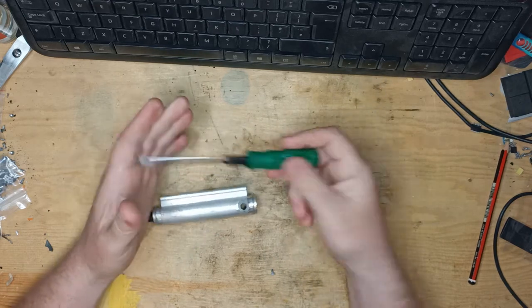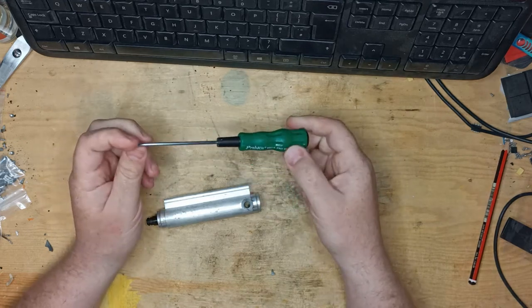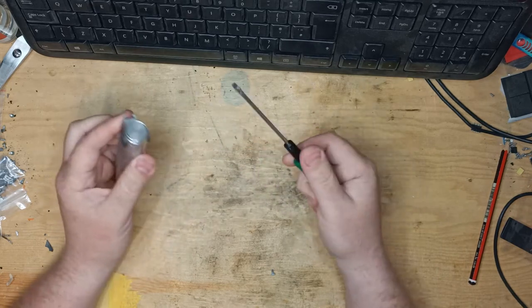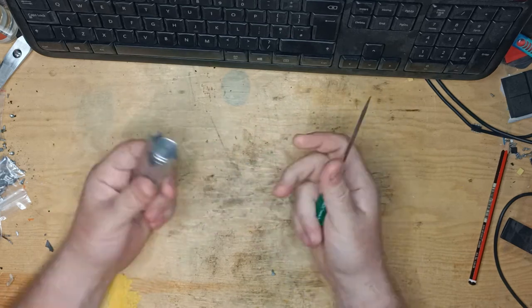I did do some footage on removing it from the car and putting it back in. After looking at it, though, I wasn't really happy with the footage I took, so sadly that'll have to wait, possibly for another day. So this won't be a video on how to replace the ram, but how to fix the ram once you've taken it out.